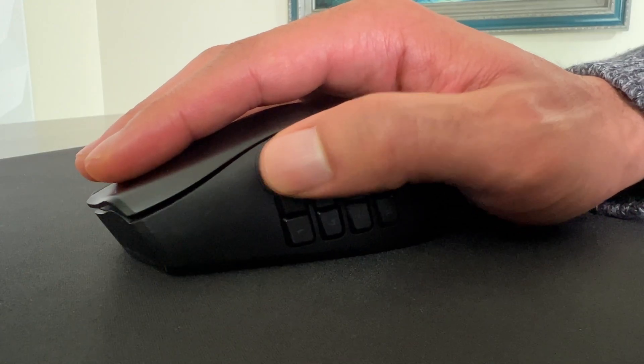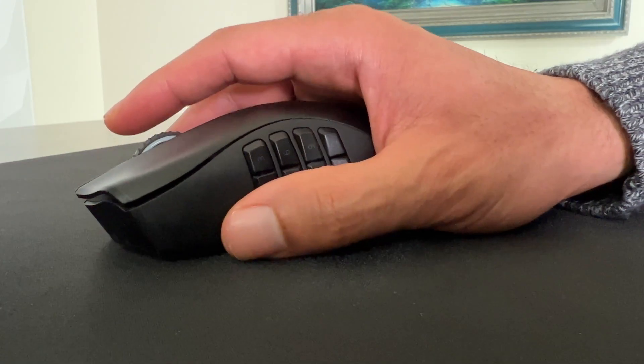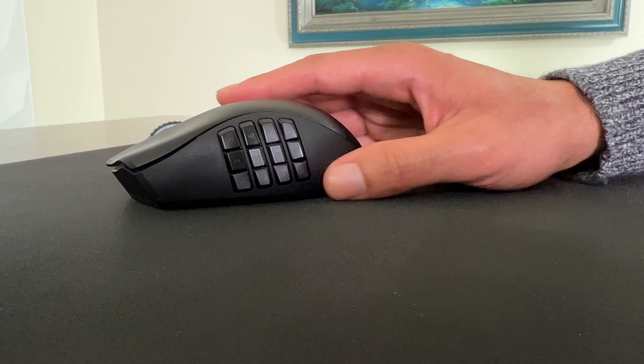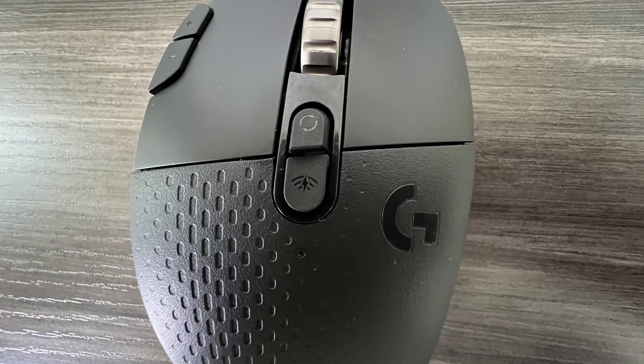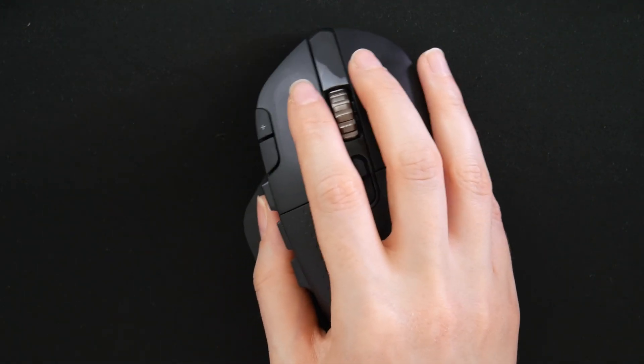On our Razer Naga Pro, the thumb buttons are right under where you rest your thumb, so I find myself accidentally hitting buttons when moving the mouse around, which can be a little annoying. You also have two buttons below the scroll wheel. The top button is your wheel mode button which allows you to toggle between ratcheted scrolling or hyper scrolling, which we'll talk more about later. The bottom button toggles between a 2.4 GHz wireless connection or Bluetooth. All the buttons feel premium and have a nice click to them.